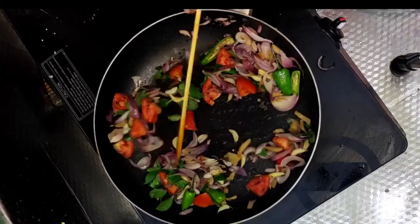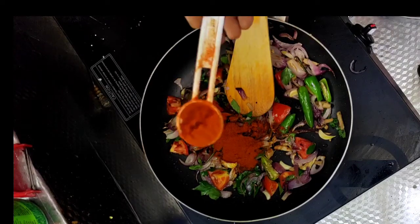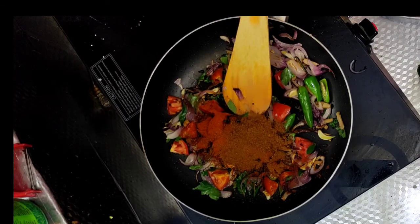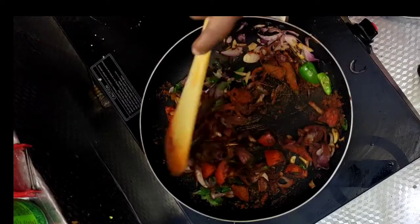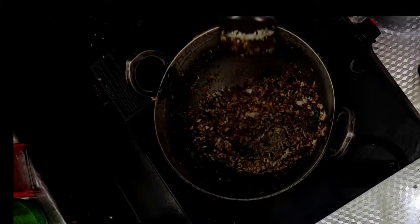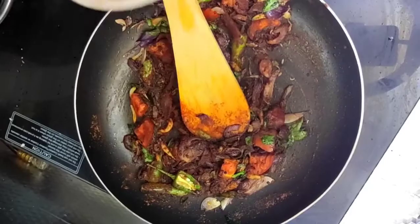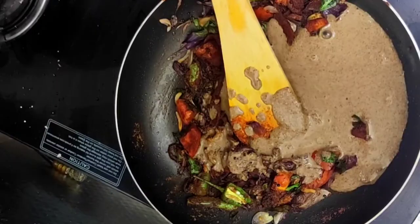I will add 1 tablespoon of cream. Now take the plate and dry it. Let's cook the dough. I am going to make dessert. Put 1 hot teaspoon of the dough, then put the cookie in the oven.